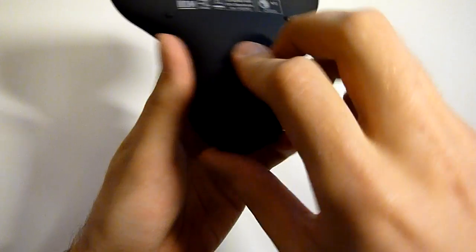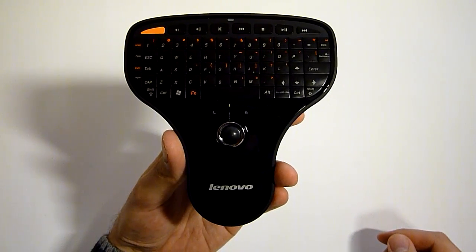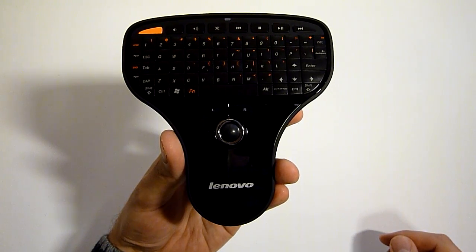That's pretty much what's in this keyboard. I'll post some user experiences to my blog later on. Thanks for watching.